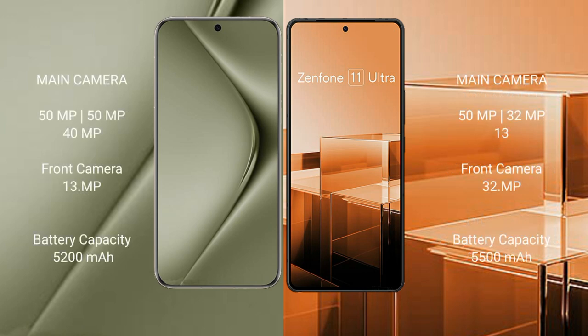Huawei Pura 70 Ultra has a triple camera setup: 50MP plus 50MP plus 40MP rear cameras and a 13MP front camera. Asus Zenfone 11 Ultra also has a triple camera setup: 50MP plus 32MP plus 13MP rear cameras and a 32MP front camera.